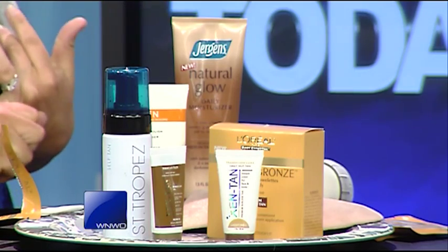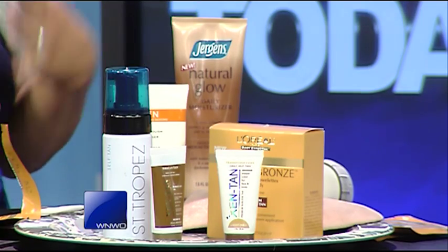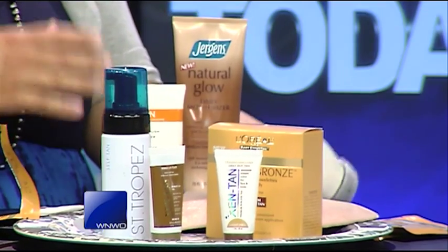I wanted something that dried fast, so I used a mousse. Mousses and sprays typically dry a little bit faster than the lotions do. So I did a little exfoliation first — exfoliation is key. Because if you have dry skin, it'll get all cracky, and you'll have some parts that are brown and some parts that are not quite there.